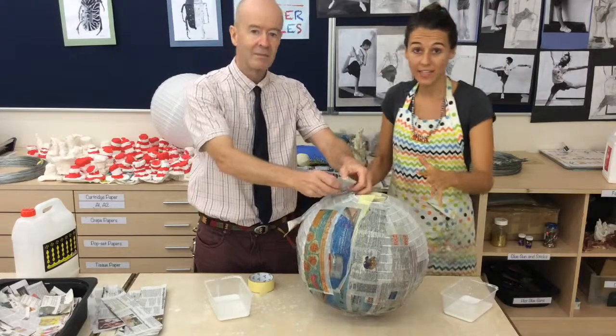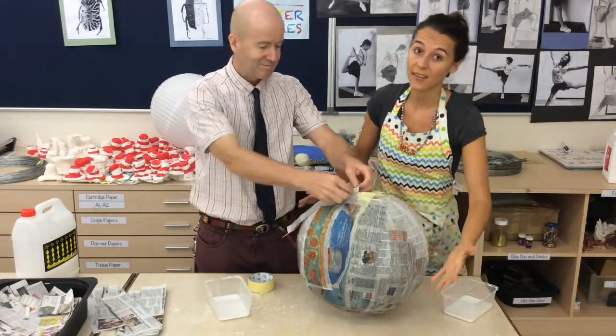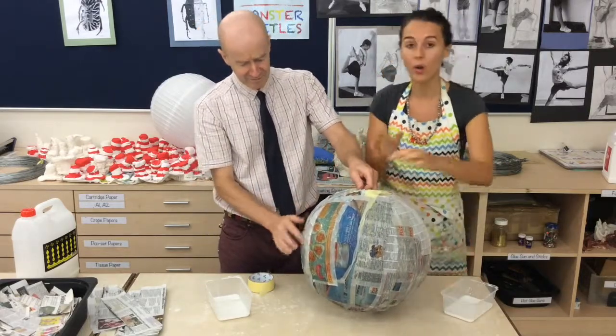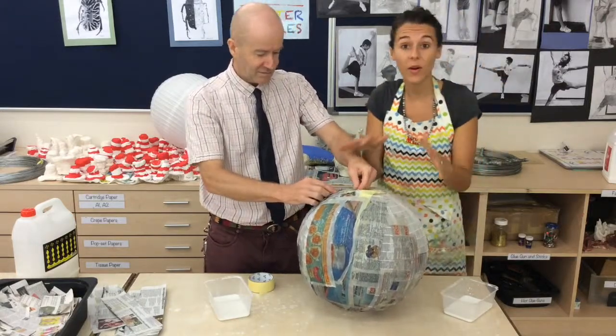So what Mr. Robbie and I had to do was we needed to get to the other side — the lantern started falling and squashing. So we turned it carefully over, one of us holding it as we're sticking, so you need to work as a team.